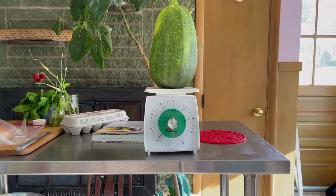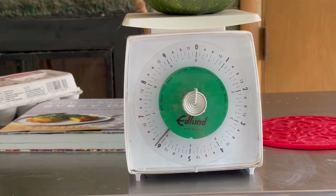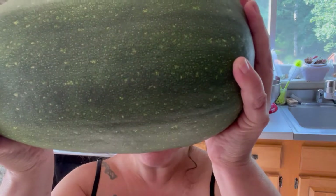Y'all, that is a six pound zucchini. I'm not even joking. So there you have it — six pounds of zucchini. Come on along and I'll show you what you can do with an outsized zucchini like this.